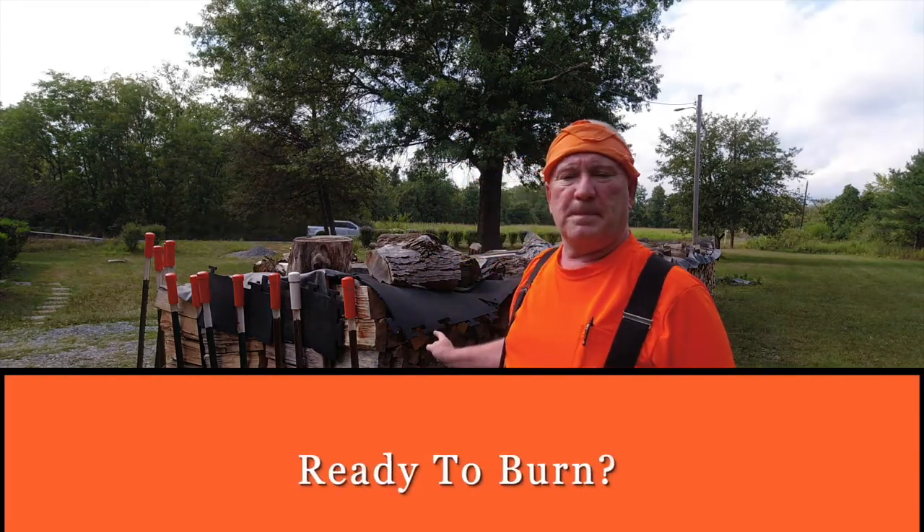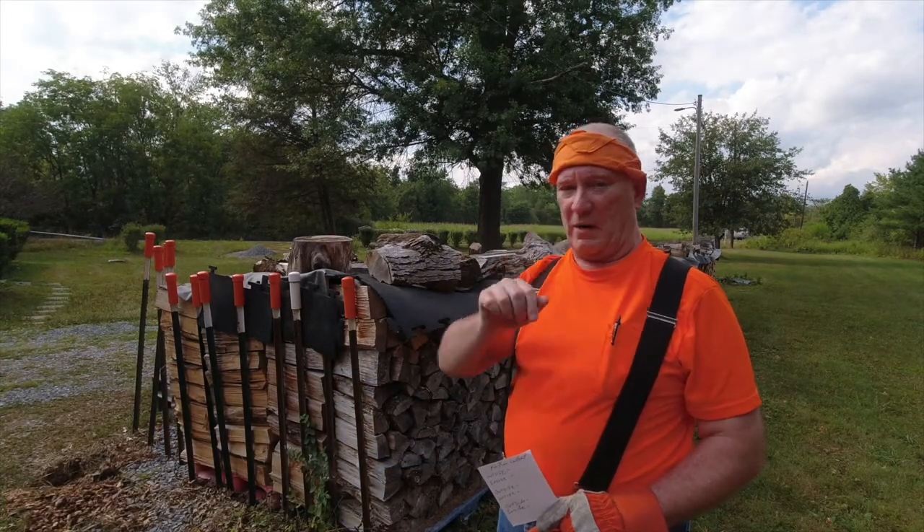Hello folks, Photobob here. Good afternoon. It's August 14th and I'm here at my wood pile and I'm going to take some moisture readings on this coming winter's firewood.